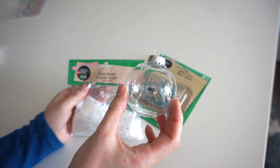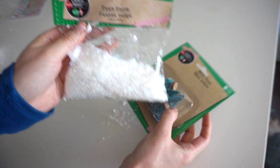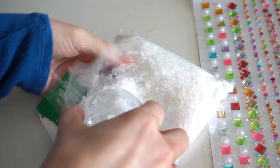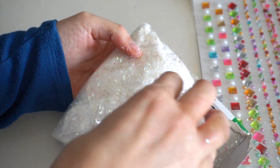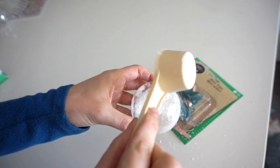For this ornament, I'm using another one of these clear plastic balls, and I'm going to fill it with this fake snow and these mini trees, both of which I got from Dollar Tree. I tried getting the fake snow into the ornament and ended up making a huge mess, but this method of scooping the ornament into the snow worked fairly well.